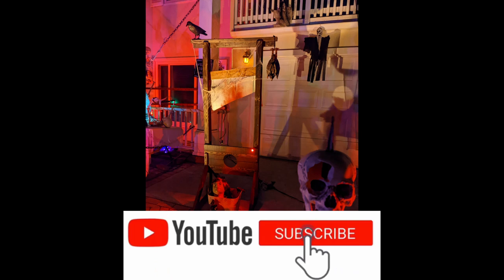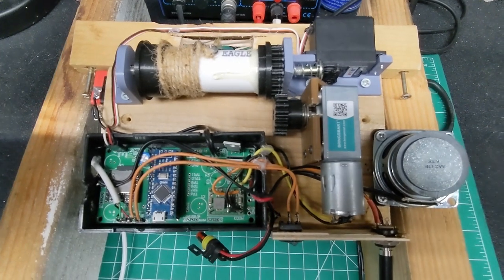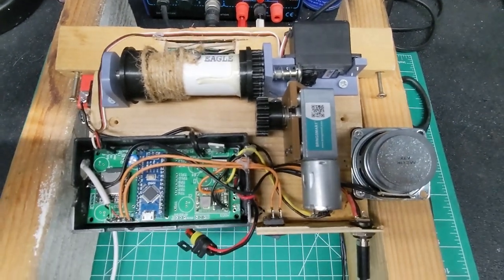This is a short video just on the electronics and basic mechanics of that design. If there's any interest I can post the code — it runs on a standard Arduino Nano, nothing fancy. It's very simple code, just looking for changes in switch states and turning things on and off. If you like the video, please check out my other videos and hit the subscribe button.